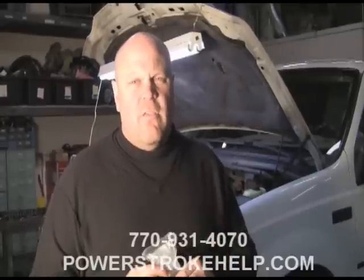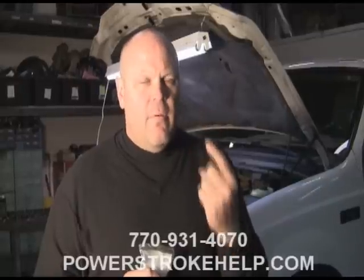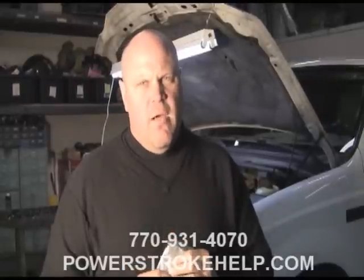This particular truck is a 7.3, a 2001 model. First, we're going to show you how to identify the problem. Second, we're going to show you how to diagnose the problem. And third, we're going to show you how to repair the problem.